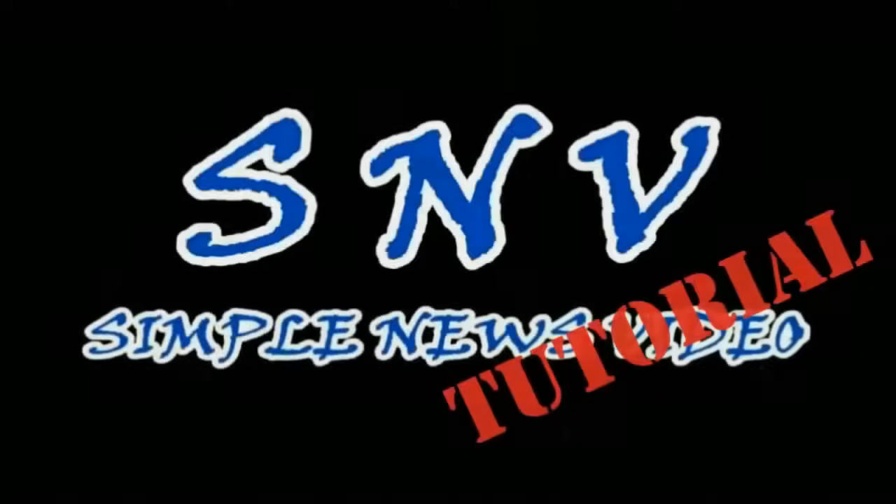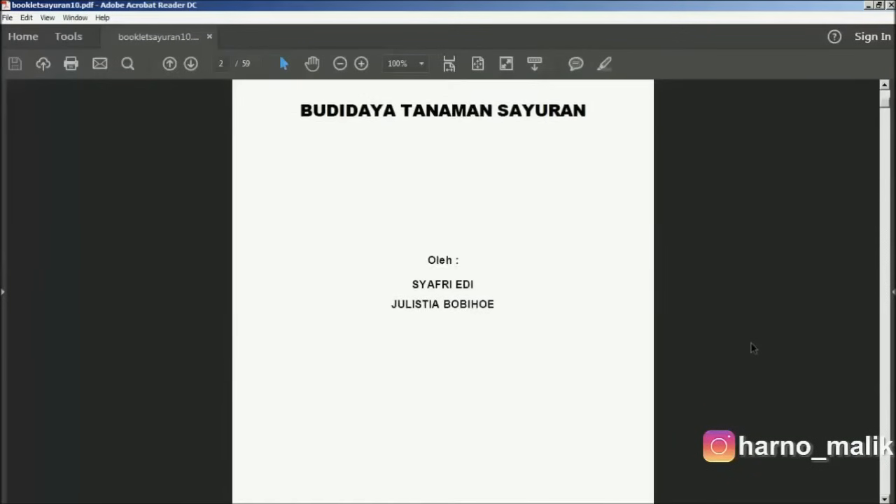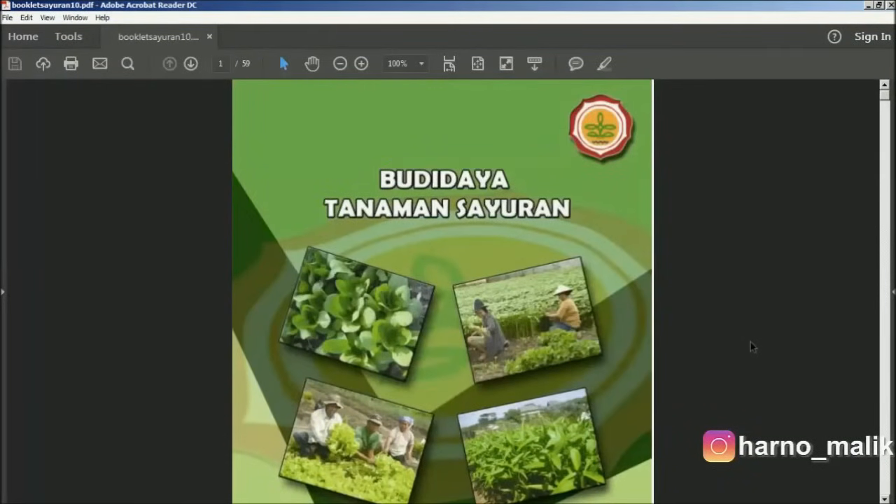Booklet printing is a way of printing that looks like a book, so the PDF file printed with the booklet will look like a book. The way to print booklets on PDF documents using Acrobat Reader DC is very easy.